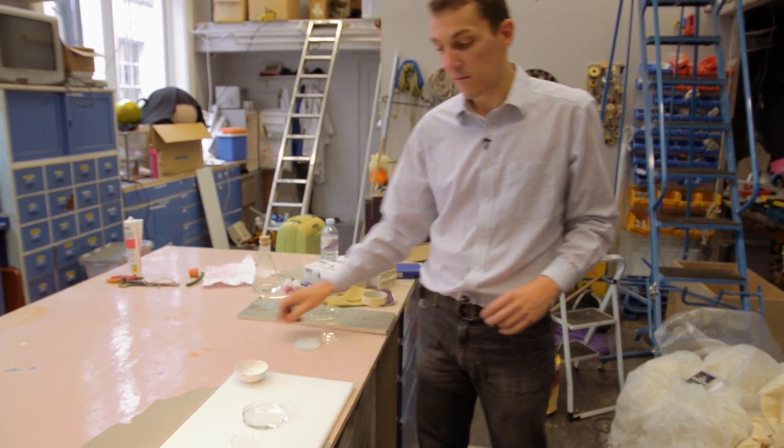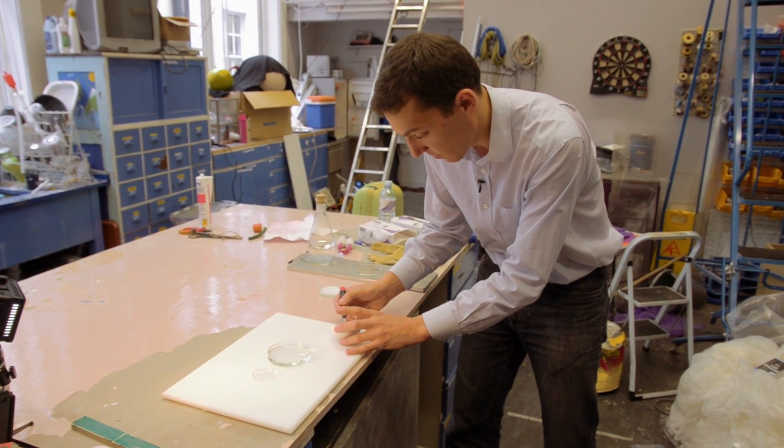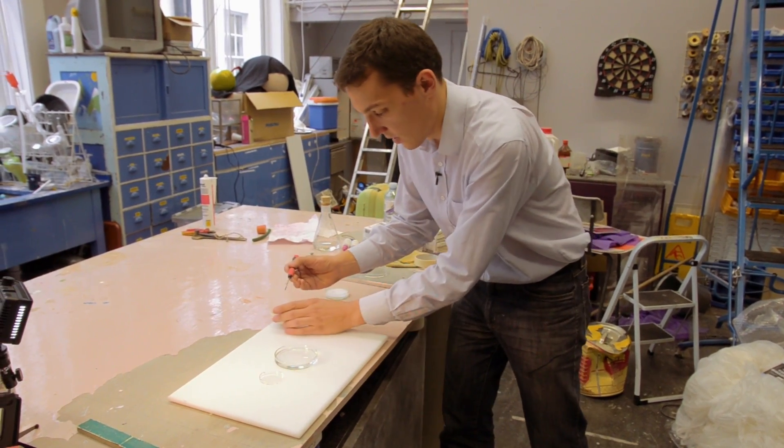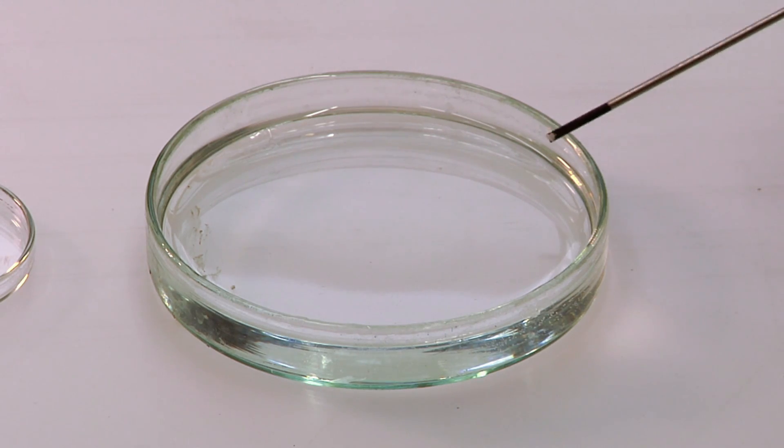This is a supersaturated solution — there's more sodium acetate salt dissolved in the water than can stably remain there. Although it appears stable, given a bit of a kick it will suddenly revert to its alternative state as a solid, as a hydrated crystal. I've got some salt crystals here which I'm just going to pick up on this screwdriver and drop into the corner — this is the kick it needs to turn it from liquid into solid before our very eyes.